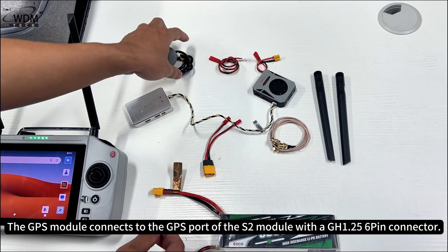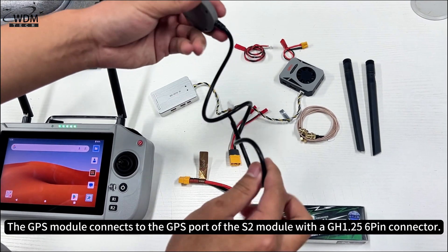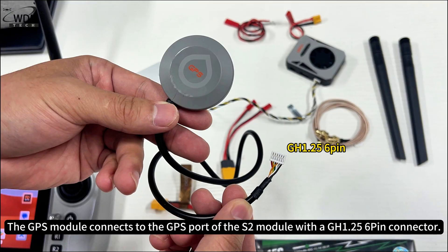The GPS module connects to the GPS port of the S2 module with a GH1.25 6-pin connector.